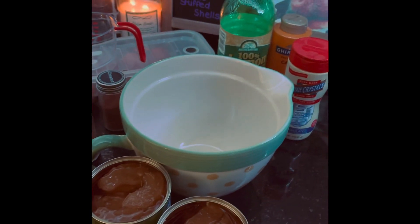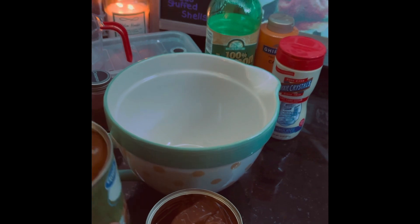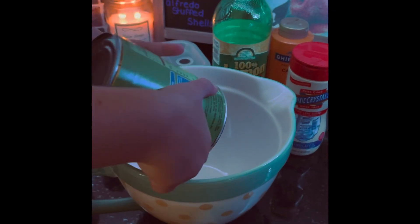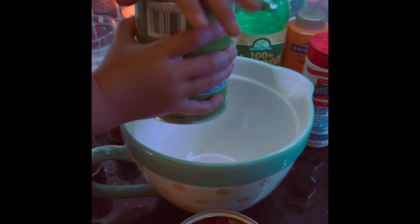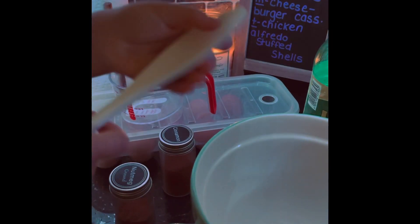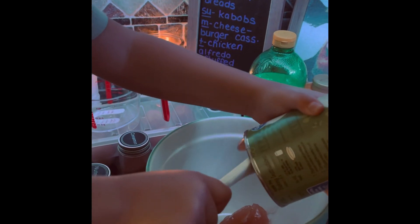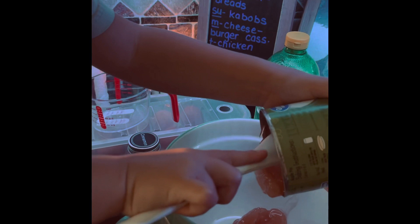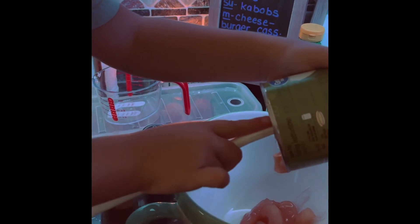We're back — we have our apple pie fillings open. Tanner is going to go ahead and throw them into our bowl. Once Tanner gets that into the bowl, Nicholas is going to add our cinnamon and nutmeg. Total side note: our cat kind of attacked Tanner — hence the reason he has a little scratch on his face — but he's totally okay, didn't even cry.